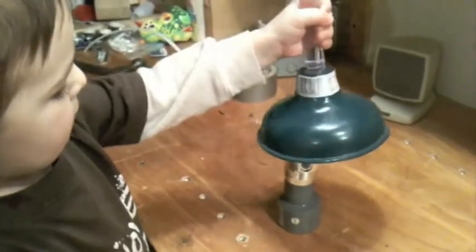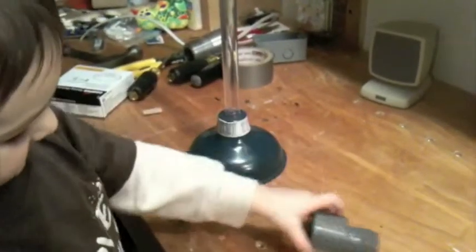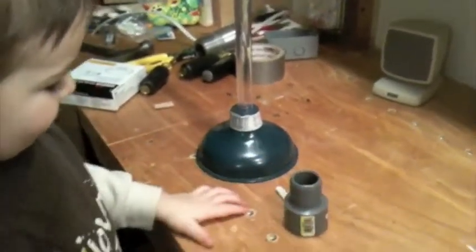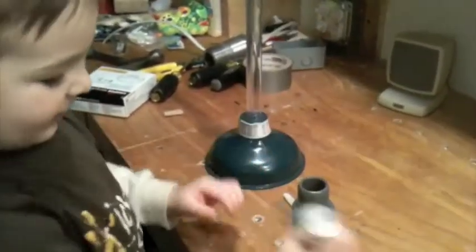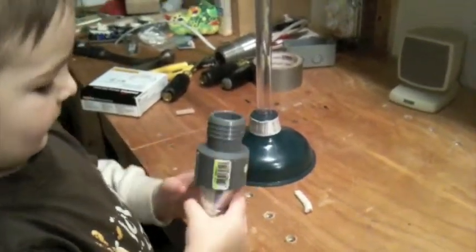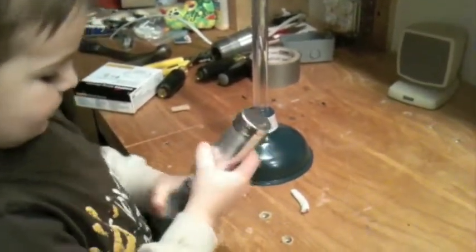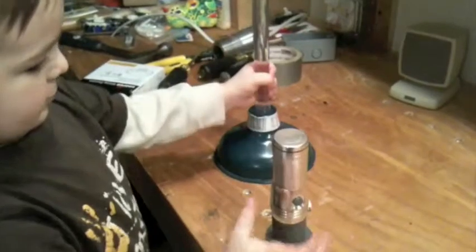What do we got, Griffin? What do we need? Plunger. Tube. Brush, right. And this. Tube.